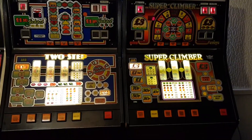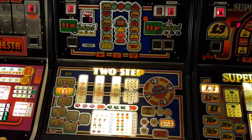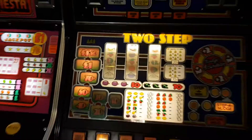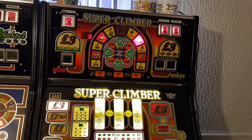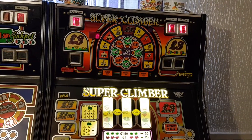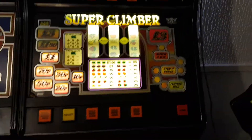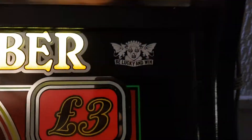These two are Bell Fruit super kits — they rebuild some of the games. The Two-Step was once a Bell Fruit Triumph; they're still Bell Fruits as you can see. And the Super Climber was once an Up or Down Nudge, which is quite similar to Crown Gambler — the same game as Crown Gambler, but would have been a two-pound jackpot originally. This is now a Super Climber, Bell Fruit, with that symbol.